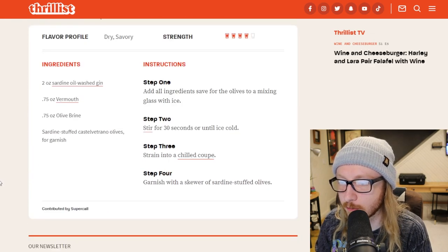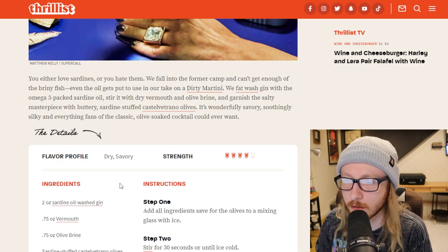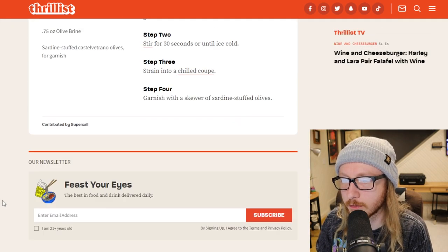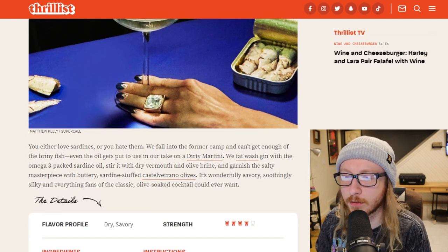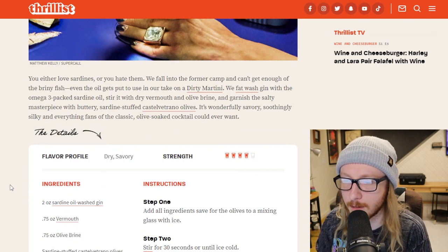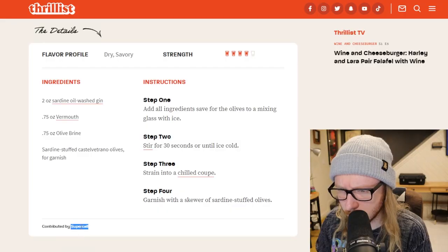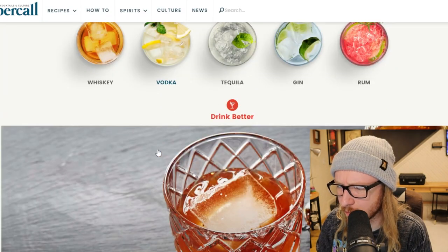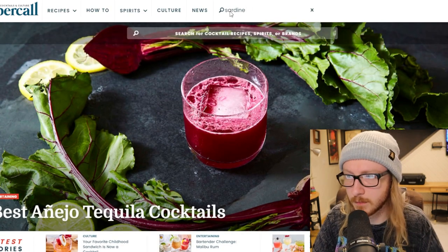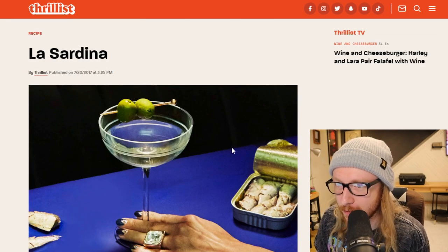The instructions are so simple because usually you read ingredients and instructions and it's like 40 pages of ads. But they're smart here - there's nothing, no content, I got nothing to say, I'm just pretending, trying to reach my articles-per-week number. Contributed by SuperCall - let's find out who SuperCall is. It's like a drink website. Let's search sardine... there it is - the one drink on SuperCall, to Thrillist. It all comes full circle.